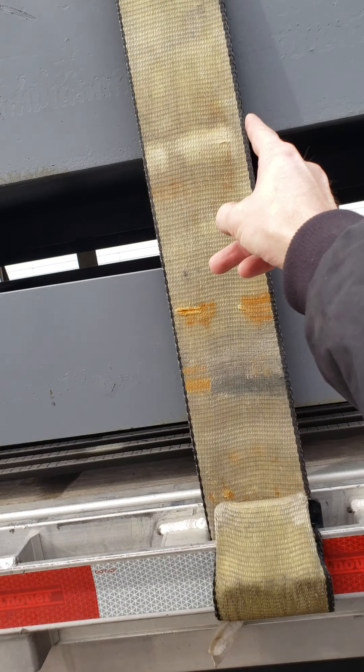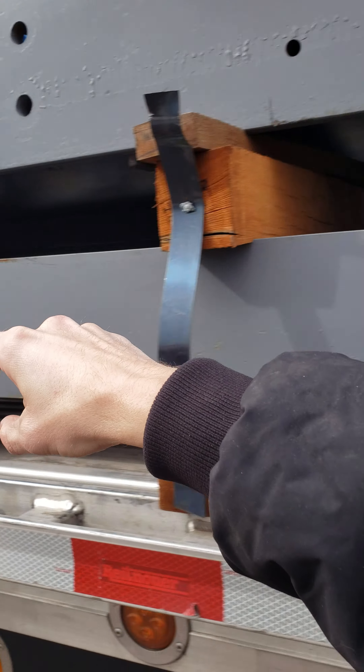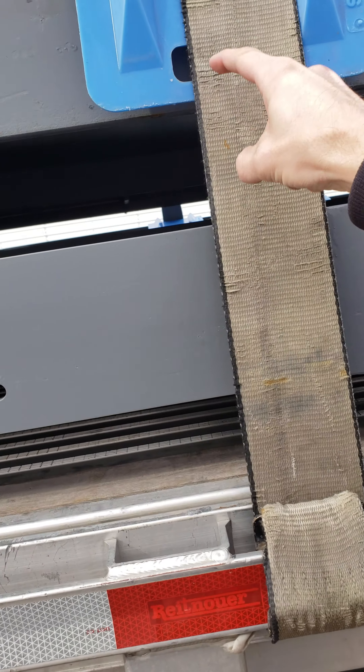Just make sure your straps are tight, and when I say tight, I mean you should be able to come up here and — you can hear that — those are really tight.